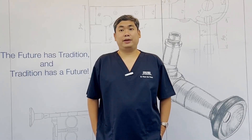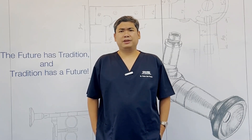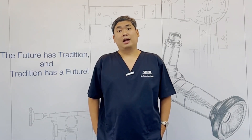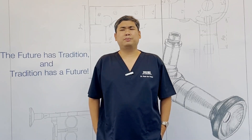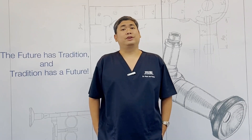Surgical airway is at the end of every airway management algorithm. However, most of us have no experience in performing surgical airway. Today, I will teach you how to create your own surgical airway dummy so you could practice and improve your motor skills and muscle memory for surgical airway.